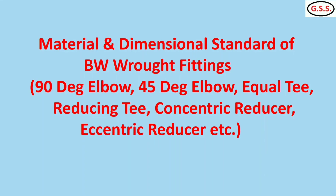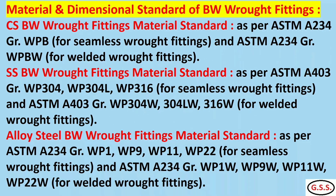Now for material and dimensional standards of butt weld rod fittings like elbow, tee, and reducer: for carbon steel seamless rod fittings, the most commonly used material is ASTM A234 grade WPB. For welded rod fittings, the material grade is WPBW.